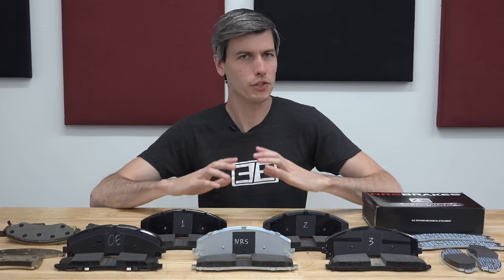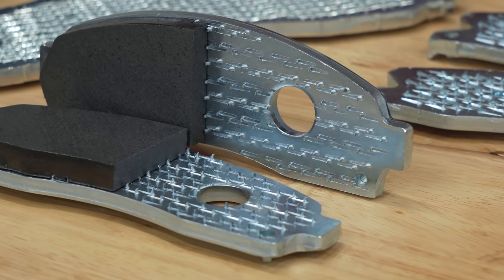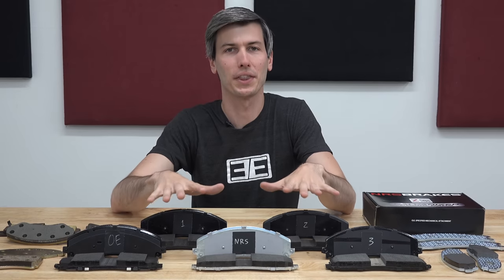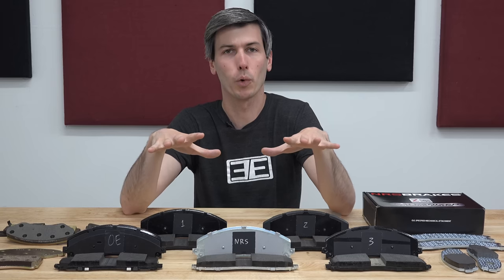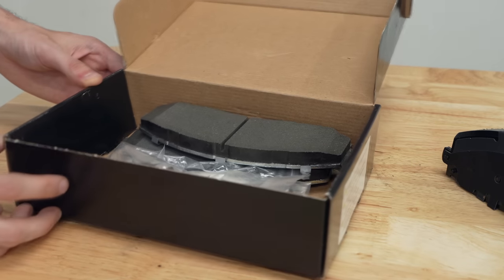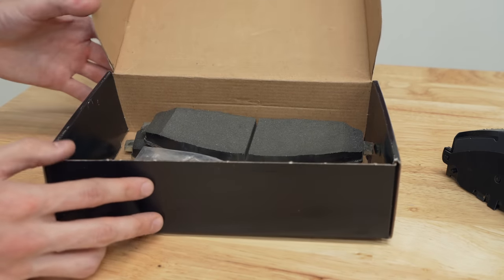In the world of heavy duty trucks, towing, and sometimes even track-oriented sports cars, manufacturers continue to specify mechanical attachments for certain applications. All five of these different brake pads are for one of the most popular heavy duty pickup trucks sold in America. If you own this truck, you could very easily go online or walk into a parts store and purchase one of these sets.